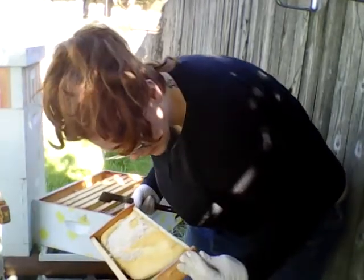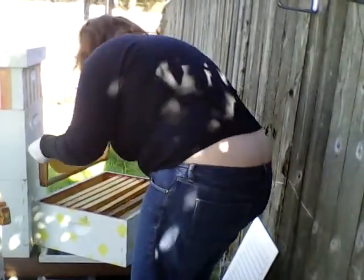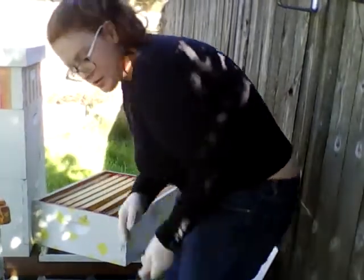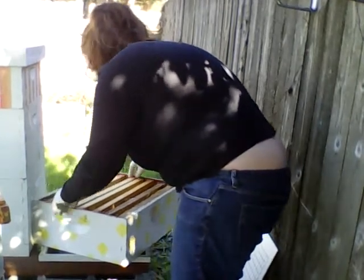A couple of earwigs because I've left this off for a couple of months and haven't done anything with it. That's fine. Put everything back together and go on to the next box, which should be less honey but more bees.